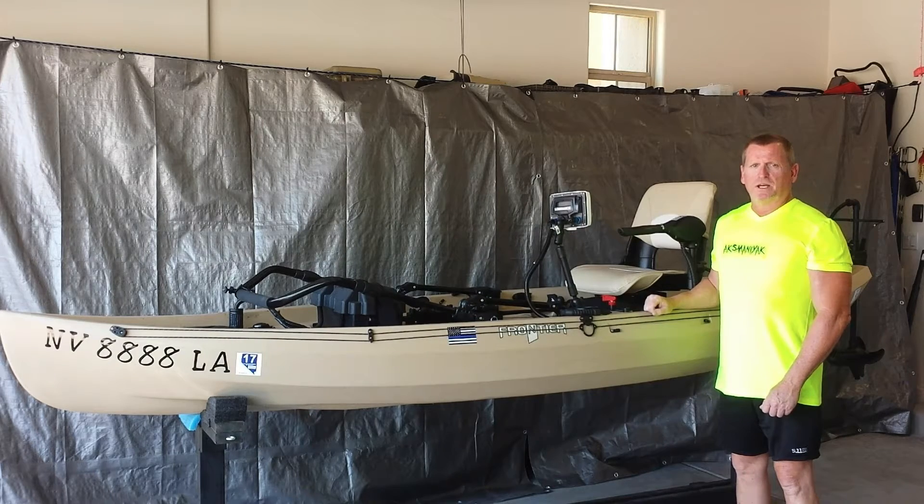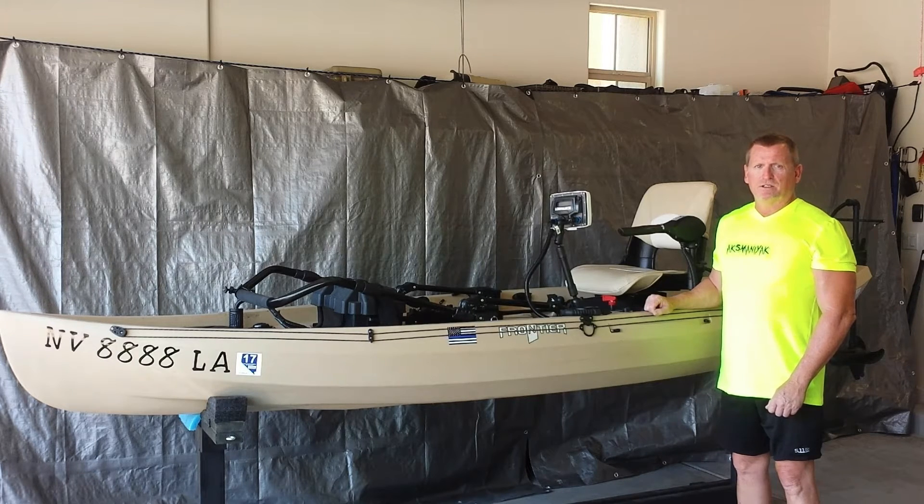Hi. In this video, I'm going to go over the updated version of my new canoe Frontier 12. I'll go into the changes in detail, and for the features that have remained the same, I'll refer you to some of the videos I've made in the past. So let's go ahead and get started.